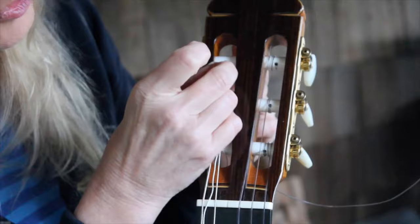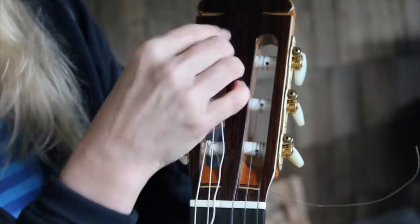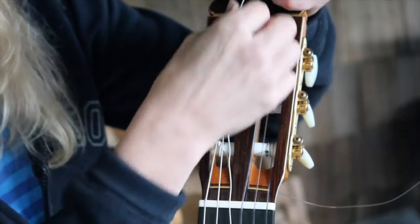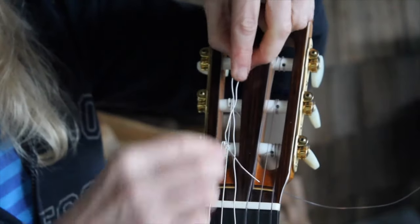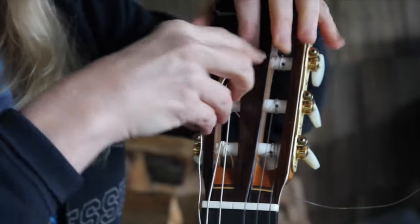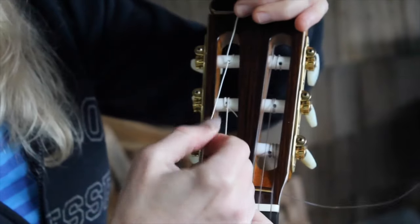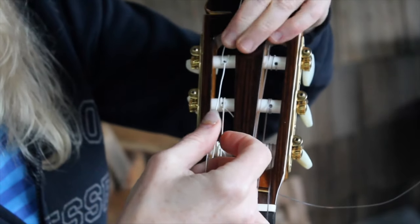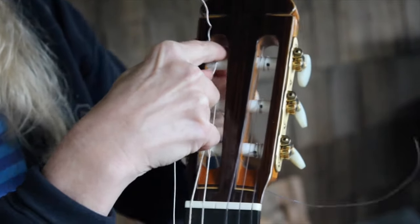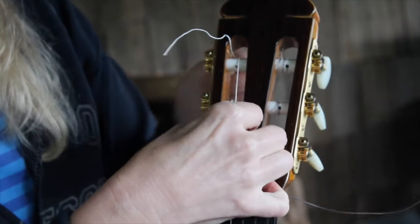Just like the treble strings, we first go through the hole, then pass over the top of the tumbler. Just a little bit of slack, not too much. Then we pass the string underneath itself, and that's all you need. You don't need to go through that hole again because the windings are going to hold it on. Just a little bit of tension while I turn the tumbler and tighten that string.